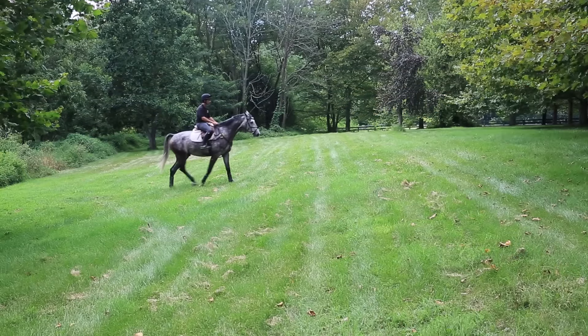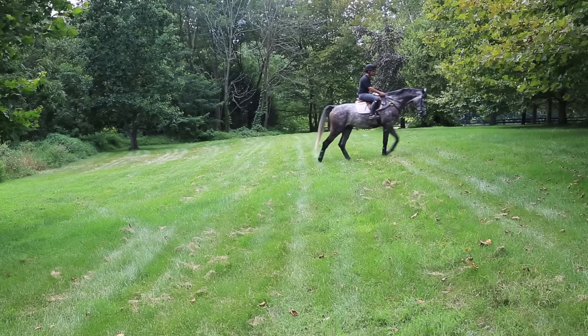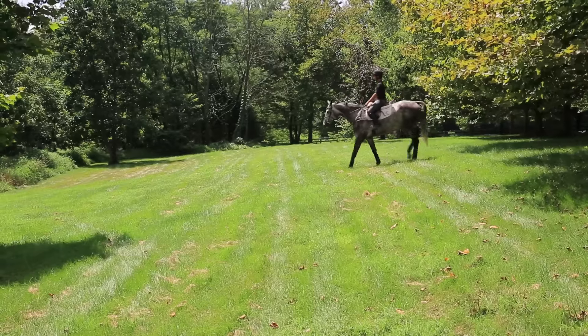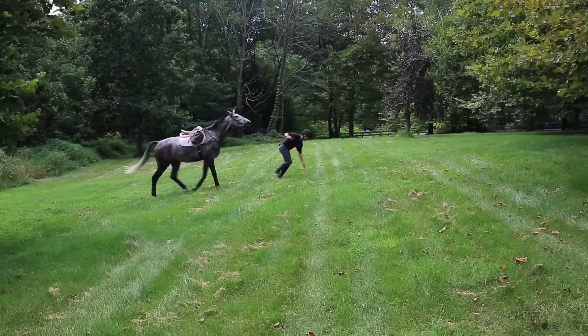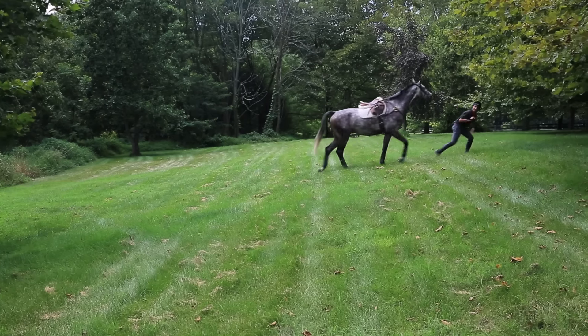Last but not least, exercise five: incorporating hills into your work. They don't have to be steep, but going up and down hills is a great way of strengthening a horse's hind end. Just remember, you want to keep the horse pushing himself up the hill rather than pulling himself along.